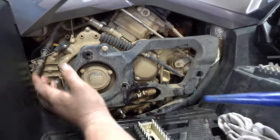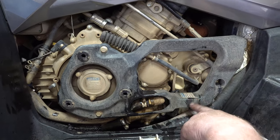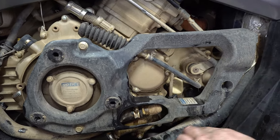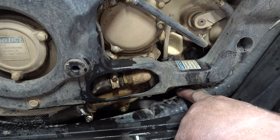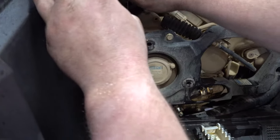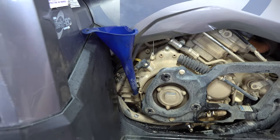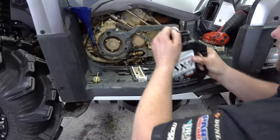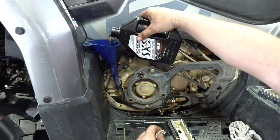The front drain plug is your engine. The rear one is your transmission — with the stickers right here, it goes down to your transmission plug at the bottom at an angle. That is the engine oil up towards the front, and this one will hold 2.6 liters. With the kit, we get three liters.